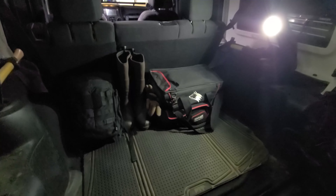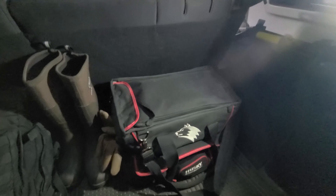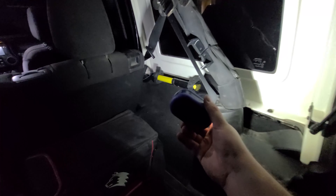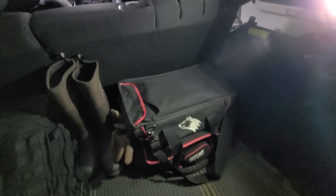First thing is I have a 3D printed mount for a Harbor Freight LED light — a little one dollar light. You can see it lights up the back pretty good. It's also removable from its mount; you can see it's zip tied to the roll bar support cage. You can take it loose, move it around, it sticks to metal and snaps right back in. But that's not that bright.